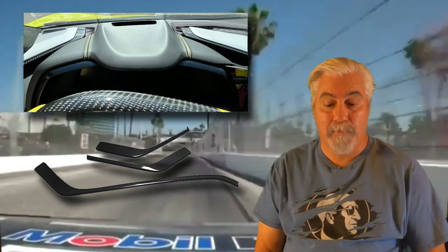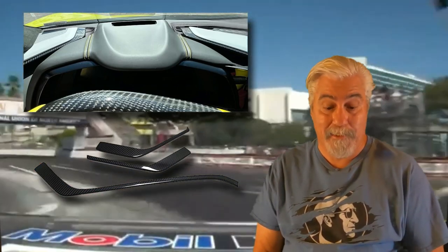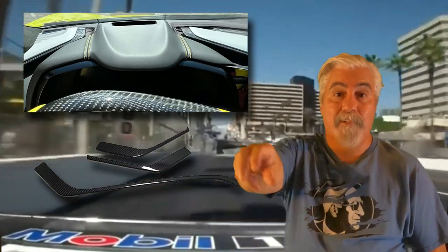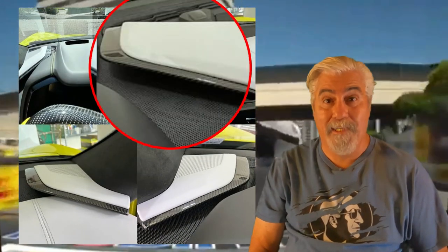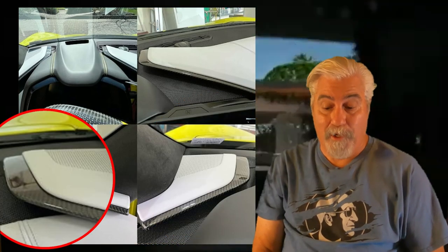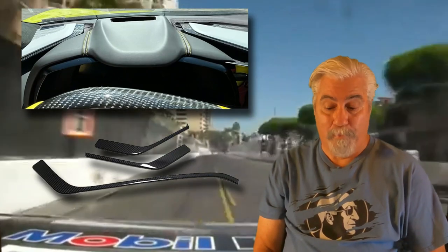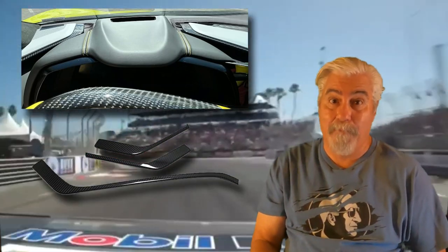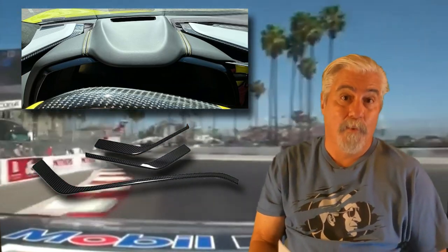Here we have the three-piece dashboard panel trim — some call them the blades or the hockey sticks. They swoop up on either side from the door and in the middle coming up from the center console piece. These pair beautifully with the carbon fiber center console and the carbon fiber door handle panels. They will also reduce the glare created by the factory blades, especially if you have a red or tan interior. They're currently priced at $379.99, and there's a $49 off coupon bringing the price down to $339.99.